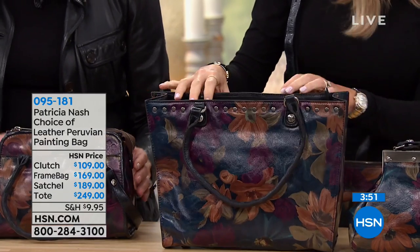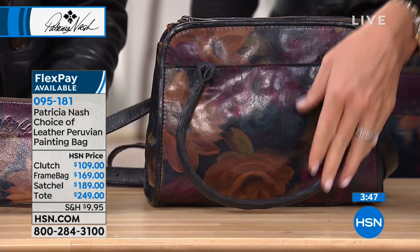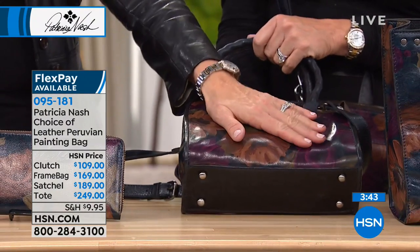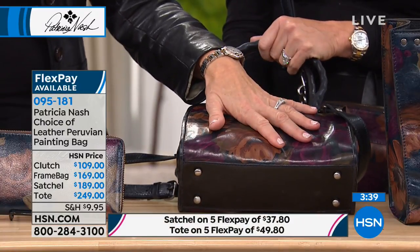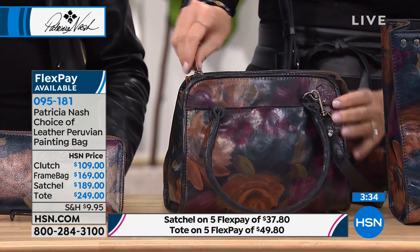Now we're going to move on to the satchel, available at $189. And this is the satchel shape that I found in my mother's closet — the kind of straw that broke the camel's back that got me to go forward with my Patricia Nash line. This is the shape.